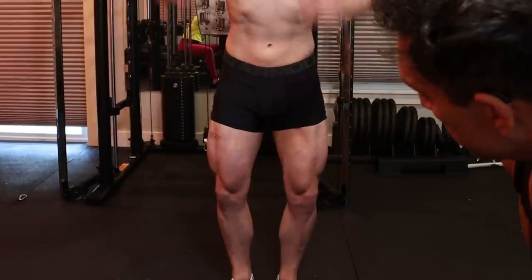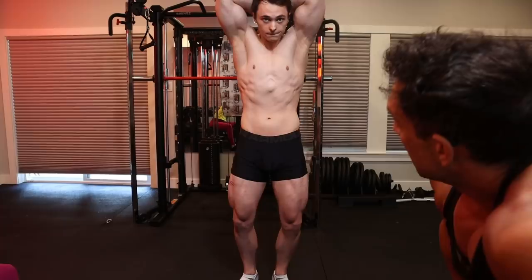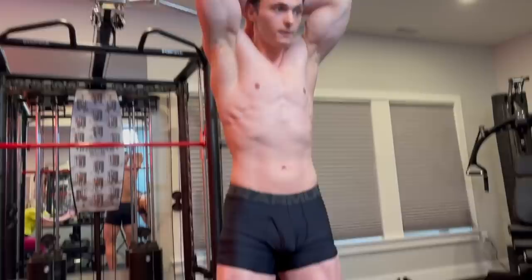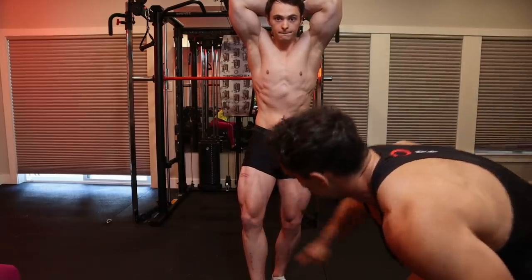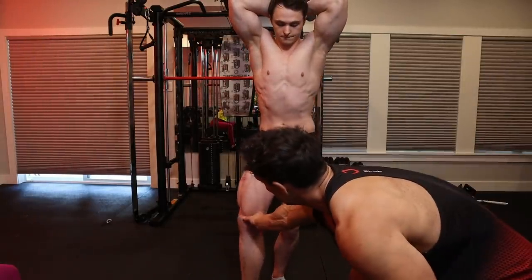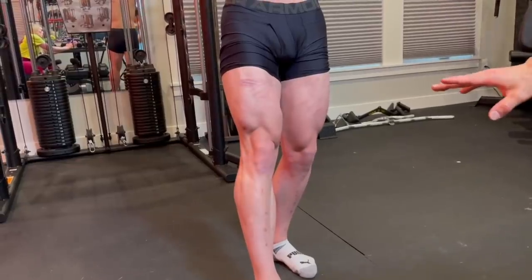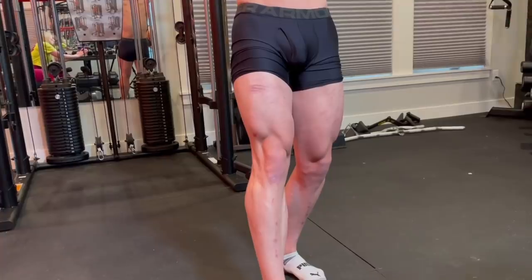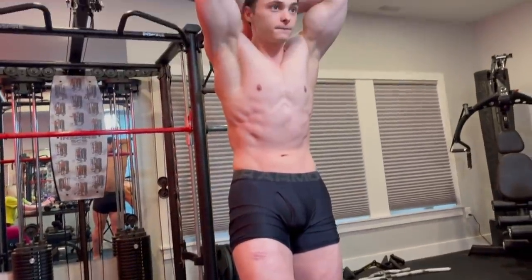You need to flex the quad — two ways to do this. After the standard relaxed version, try with one foot forward, straighten the leg down, turn it more, twist it into the front. As he gets leaner, you'd notice striations going to the side, cross striations to show how lean he is. He's not in peak condition — this is not the day of a show.